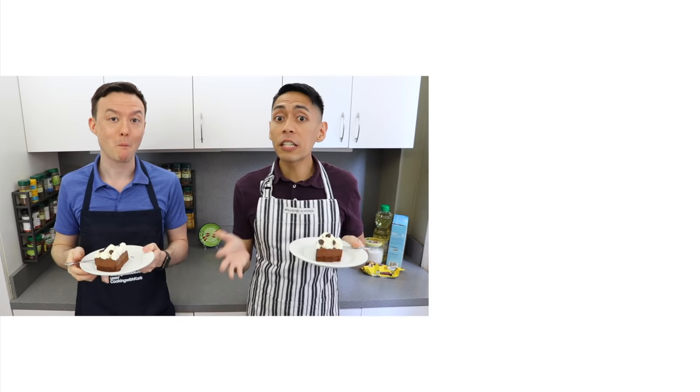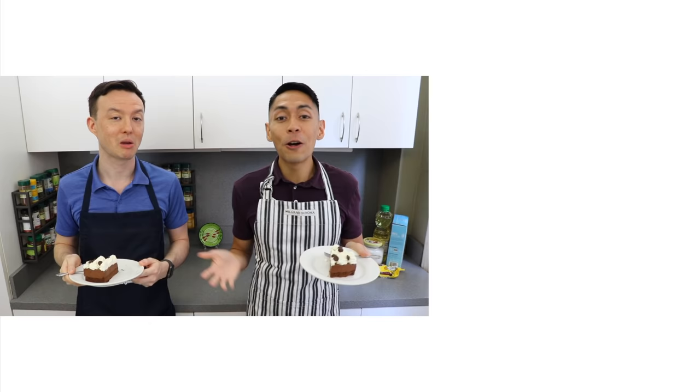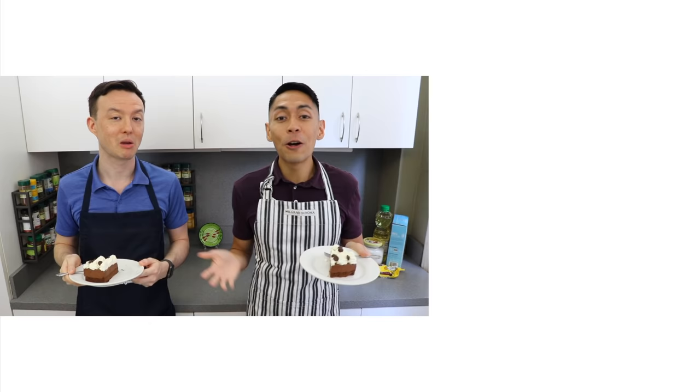Thank you all for watching. Please let us know in the comments section below if you're planning to make this chocolate mousse cake, and if you like this video, don't forget to give us a thumbs up and subscribe to Cooking with Kurt. And don't forget to click on the bell so you get notified when we post new cooking videos. Maraming Salamat!